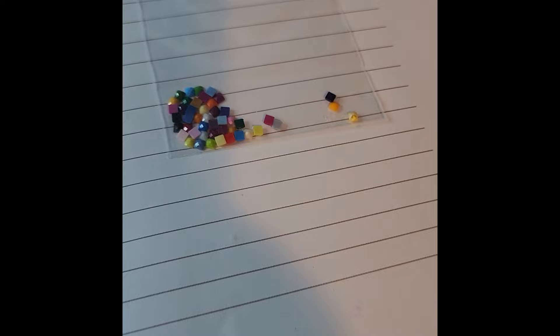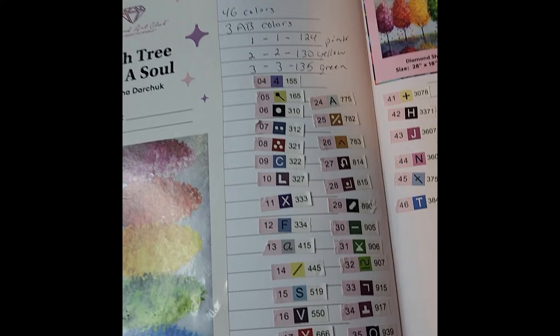My fifth completion for the year was Each Tree Has a Soul by Otha Durachak from Diamond Art Club. This had 46 colors and three ABs. Here is my little baggie of saved drills. I started this on March 5th and finished on April 1st.